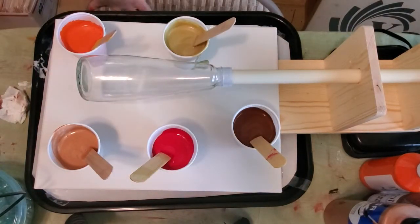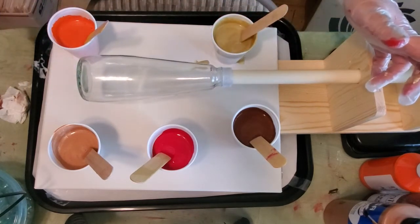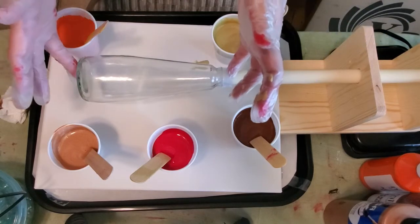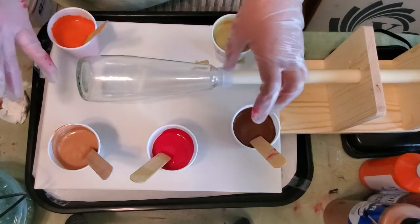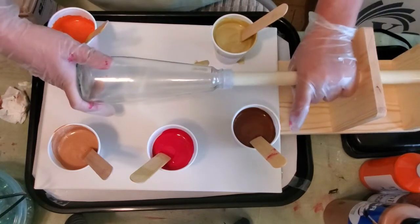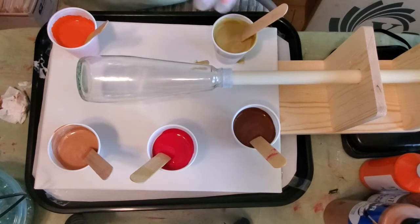I decided I wanted to do another paint pour. I have mixed up the paint and I've got my cup turner that I haven't tried yet. I have taken my bottle — just these leftover drink bottles we wash out and use for crafts — and taped up around the mouth with scotch tape, and got it on the cup turner. I've cleaned it with alcohol to get rid of any oils and fingerprints.